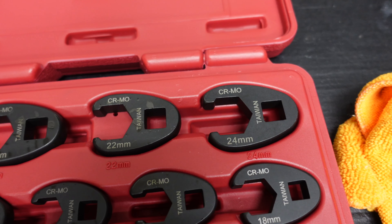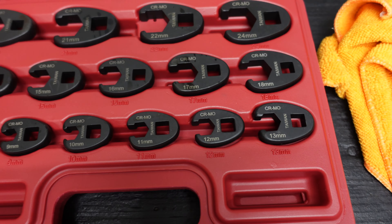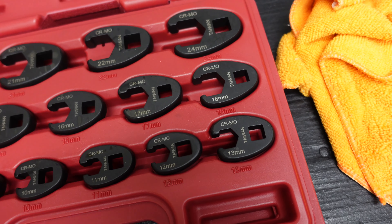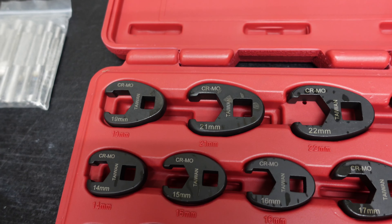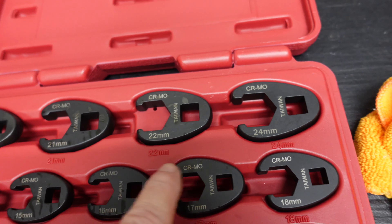I'll scan across them so you can see all the sizes. It goes from 8 millimeter to 19, and then it skips 20 and has 21, 22, and 24.